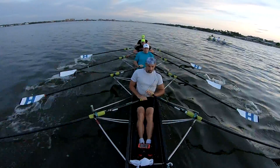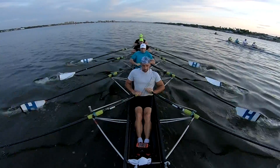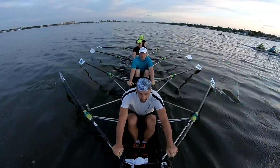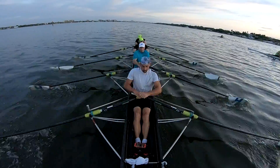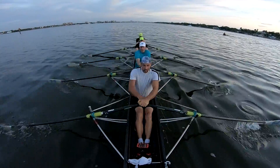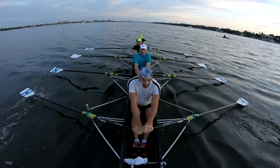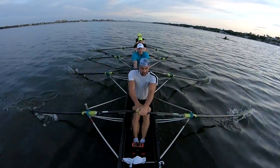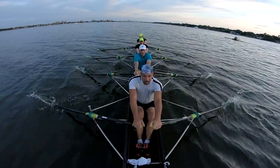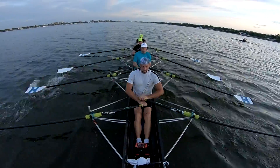Break it. Push that light down, break it. Don't drop it, catch it. Push that light down. If you want to close that catch up, keep your body equal forward. Push that light down, catch up.